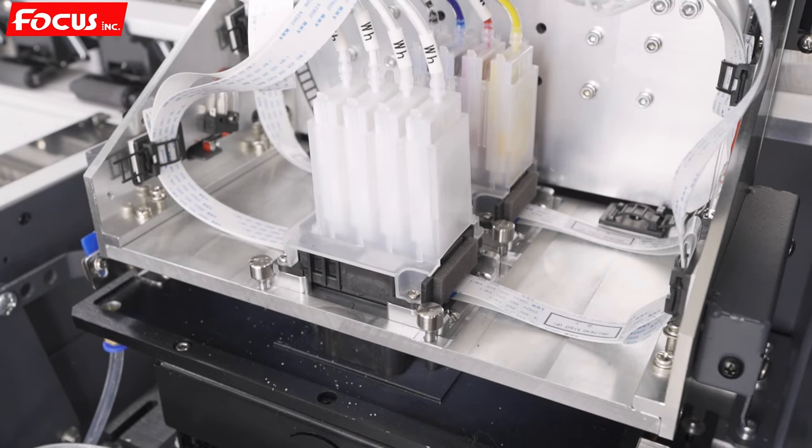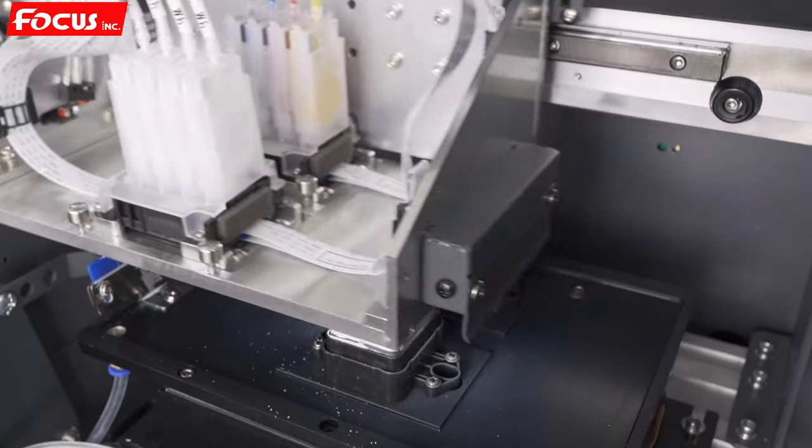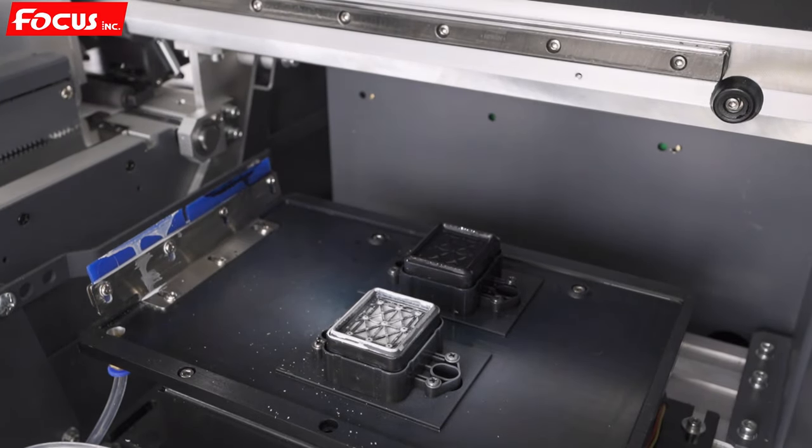Before we do the maintenance job, first we need to keep the machine powered on and go to the control software. We move the carriage out from the home position to the left, then we can see the cap station — it is dirty after one day of printing.